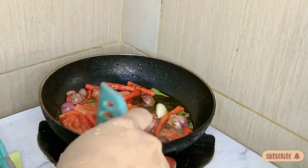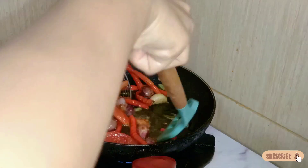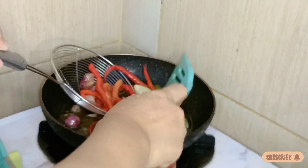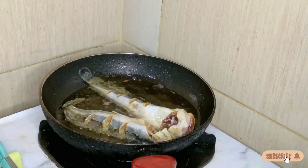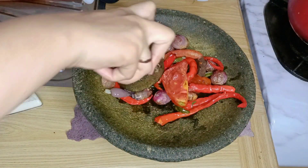Untuk bumbunya aku pake bawang merah, bawang putih, cabai keriting merah, cabai rawit hijau, tomat, dan terasi. Sekarang udah layu, tinggal aku angkat aja. Terus langsung aja goreng ikan lelenya. Karena minyaknya udah panas dan lelenya juga udah aku bumbuin.